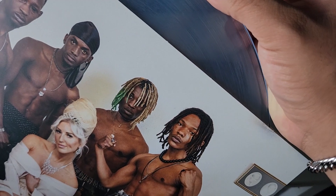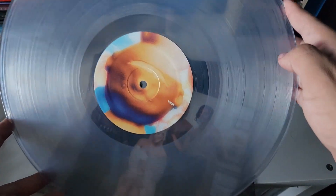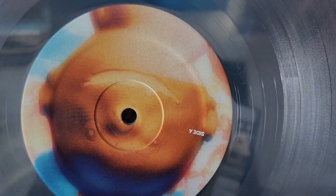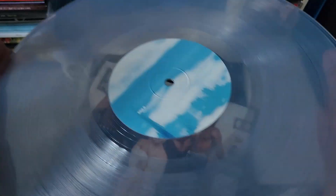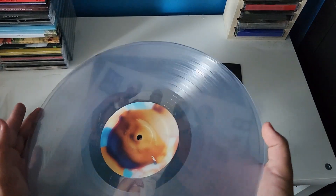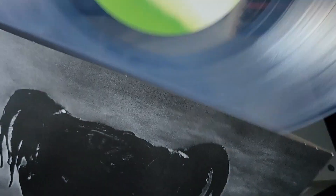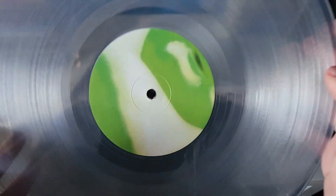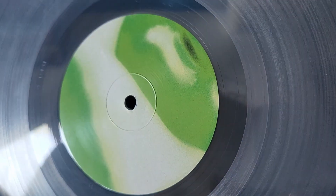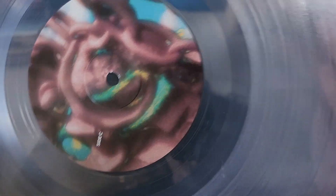Let's take a look at the LPs — they're clear. I was expecting them to be silver, but we got a clear record with this one. Side A, side B. Let's take a look at the other LP — also clear records. Side D and then side C.